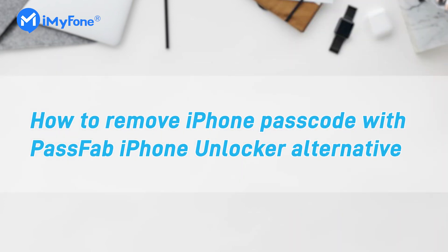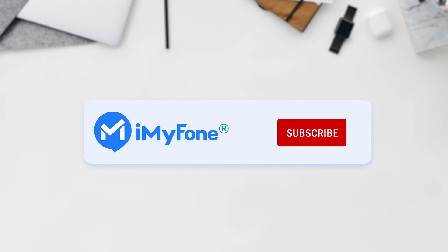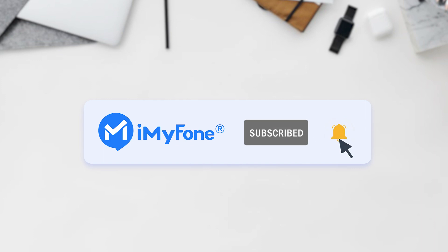Okay, this is today's video. If you have any questions about how to remove the iPhone passcode with the PassFab iPhone Unlocker alternative, please feel free to leave a comment. If you find it helpful, don't forget to like, subscribe, and share it with your friends. Thanks for watching, and see you next time.